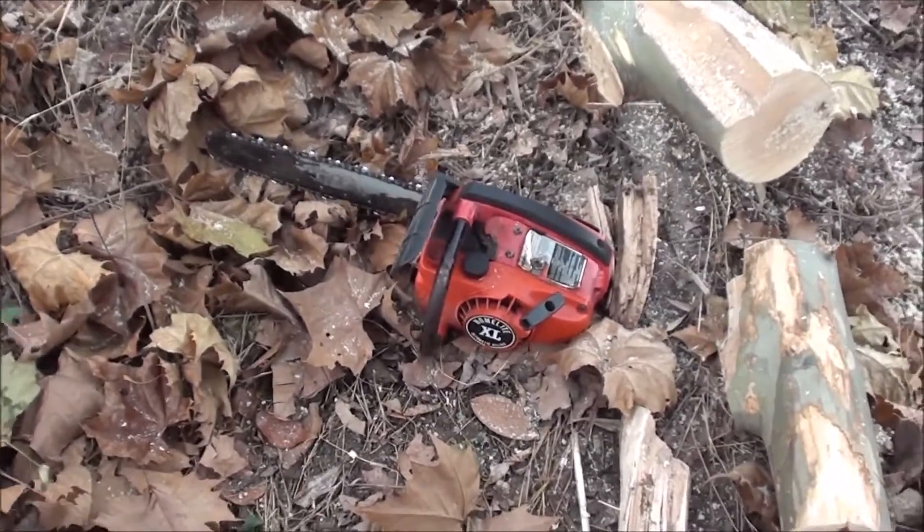I was going to buy a Timber Pro, which is a Chinese top handle saw, for roughly $200 counting shipping. But I thought, if I could find a decent top handle saw without paying for shipping, I'd buy it. That little Homelite — it's a Homelite XL automatic oiling. Comparable size, about the same horsepower, cuts about the same speed. I got it for $50. I need to get a $2 or $3 part — it's a duck bill valve for the gas tank. That's why I can't run it on its side, because it leaks gas.